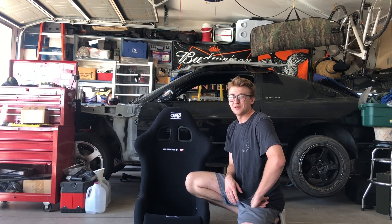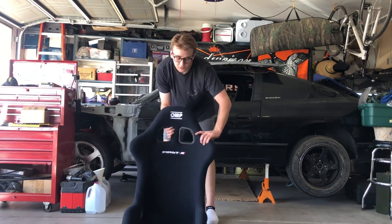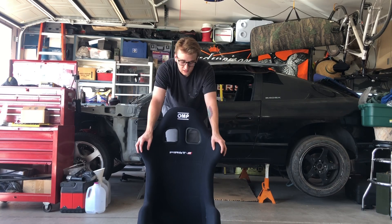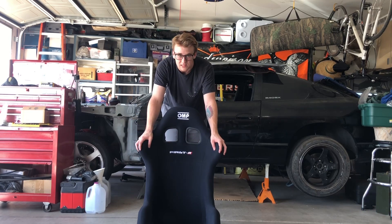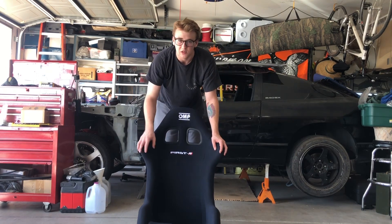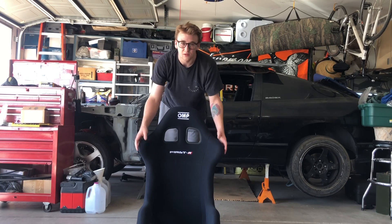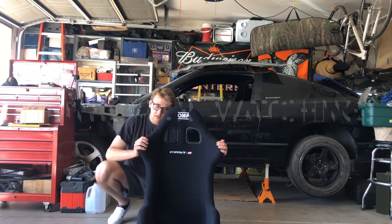Safety should be the number one priority — usually for me it's not, but right now it is. Anyway, I didn't want to make an overly complicated video, just something easy and simple. If you're in the market for a racing seat, definitely look at the OMP First R, the Sparco Sprint, Recaros, Sparco Evos — they're all really good brands. It all comes down to what you like and what fits you. Find a seat that holds you and keeps you safe. Have a great day!